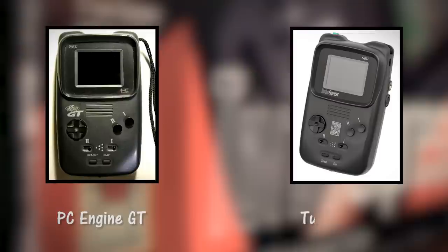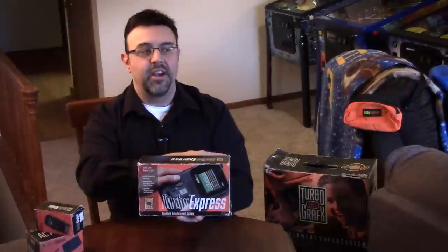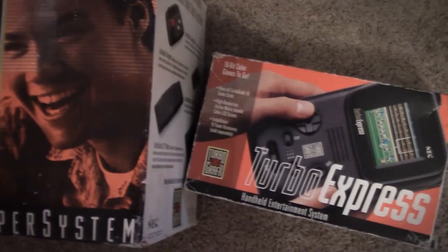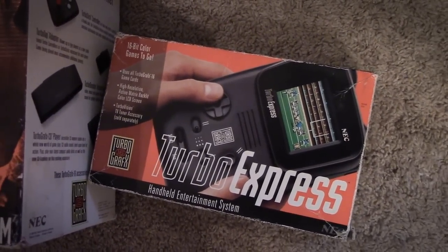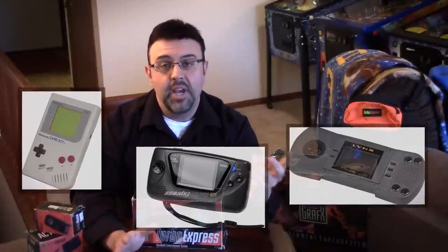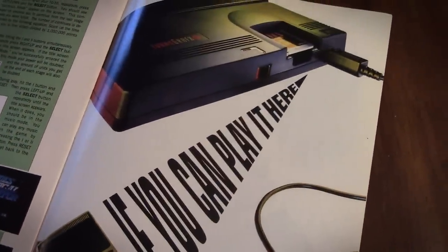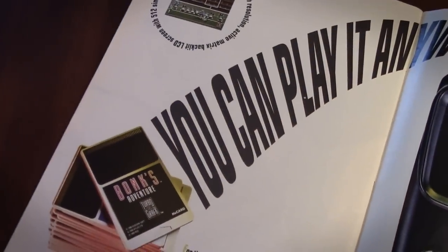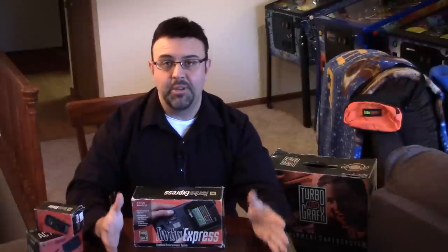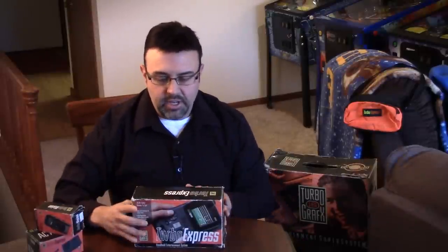It was called the PC Engine GT in Japan, released in 1990 there as well as here, where it was renamed Turbo Express. If you look next to me, I have the TurboGrafx-16 original box — they carried over that same orange and black color scheme. At the time, the competition was the Nintendo Game Boy, the Sega Game Gear, and the Atari Lynx. But those systems had original games developed for them — they were almost their own systems. The Turbo Express allowed you to take TurboGrafx games on the go, similar to the Sega Nomad, which came out five years later and let you take Genesis games around.